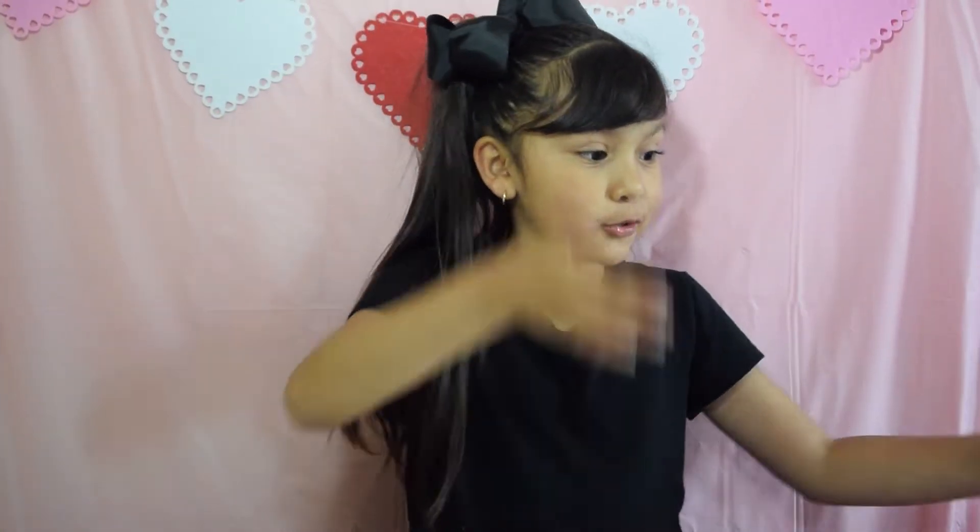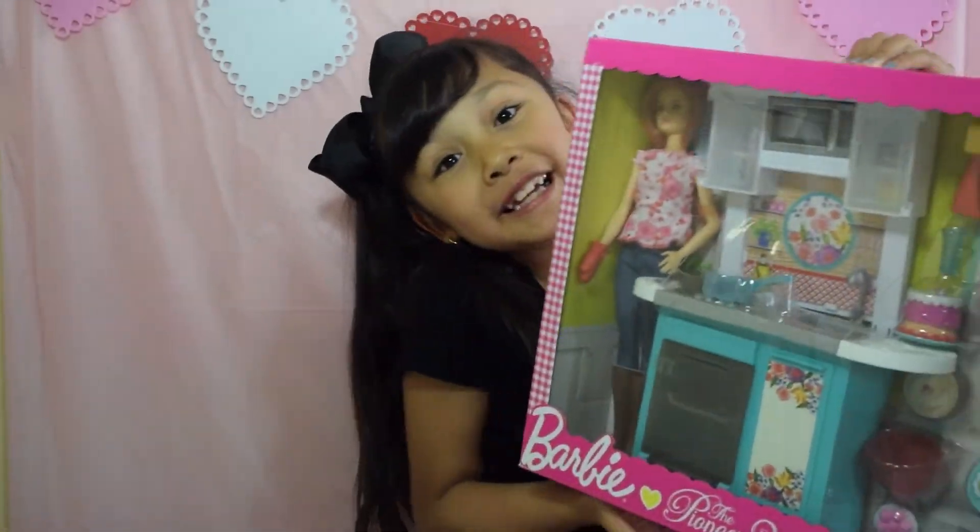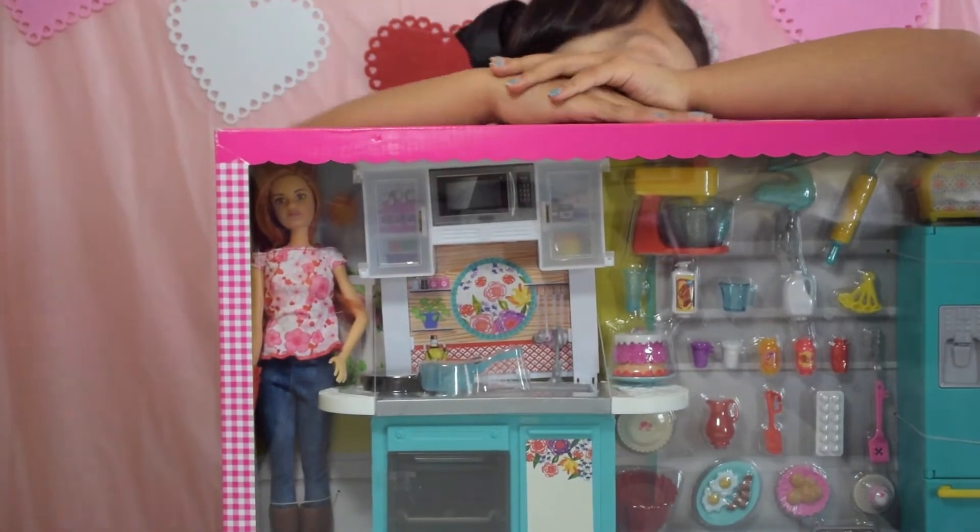Hi guys! Welcome back to Life Daddies! Today we're going to be unboxing — you guys are like, what is she going to be unboxing? There's nothing on the table. Well, my face is too short because this thing is so tall — it's a massive Barbie kitchen set. And you know how much this was?